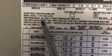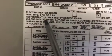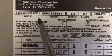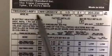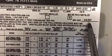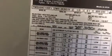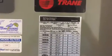Another thing you always want to look at is the type of refrigerant. This particular unit uses R-22. So the basic things to check on Trane air handlers are: the model number, the tonnage, the year it was manufactured — Trane does make that easy for you — and the type of refrigerant.